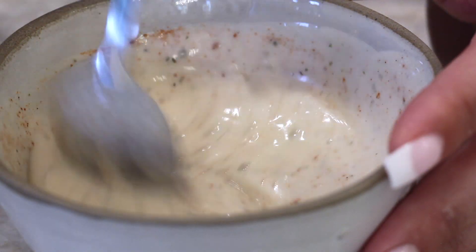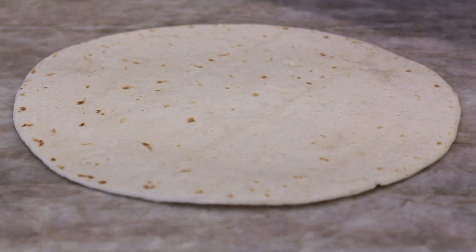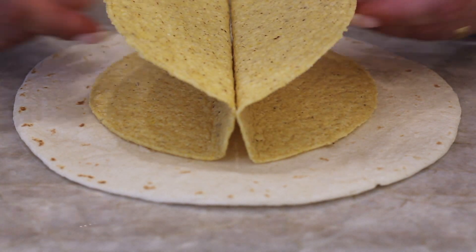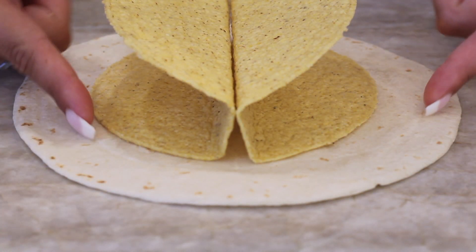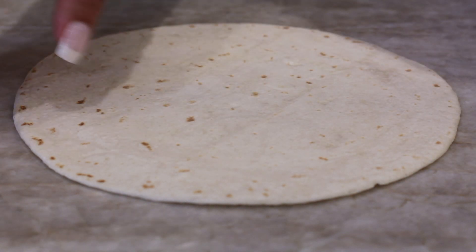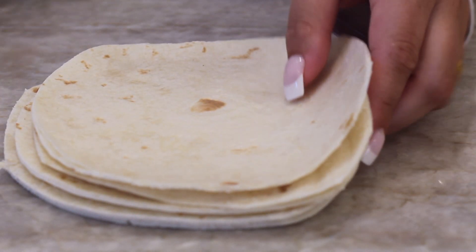Now you're going to have to cut out a little tortilla. I took a medium-sized tortilla, put the two crunchy shells on top, then cut around — that's the size it needs to be to wrap around the crunchy tortilla shell. I just cut a few of those up already and I just want to show you guys how to do that.